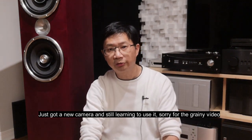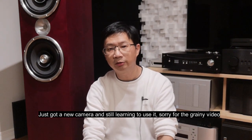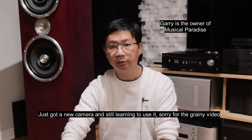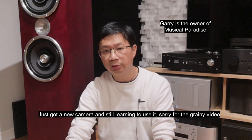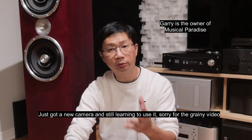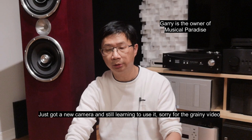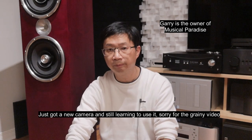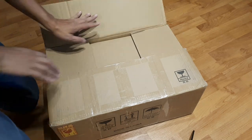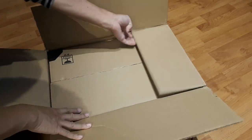Hey everyone, it's Thomas here. Today I will talk about the Musical Paradise D1. This is a DAC that Gary sent to me, and the reason why I decided to review it is because when I finished reviewing the Sprout 100, Diota VX, as well as the Atal IN30 — those are budget integrated amps — my viewers reached out to me asking if I can review a few budget DACs.